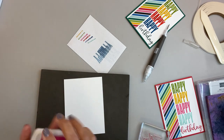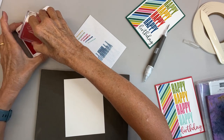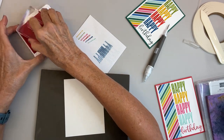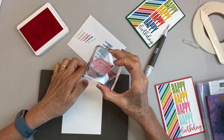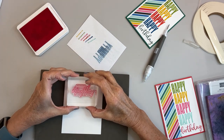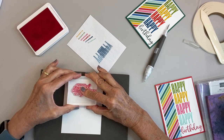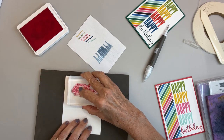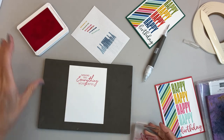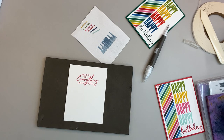I really need to do something with that stamp pad. I didn't clean my stamp, did I? So there may be a little bit of Poppy Parade on here. You want to hold it for about five seconds to let the ink absorb. There we go — yeah, I like that one better. It's a combination of the two colors.